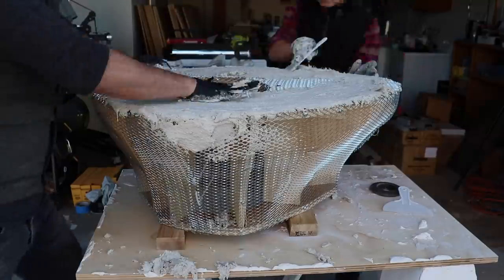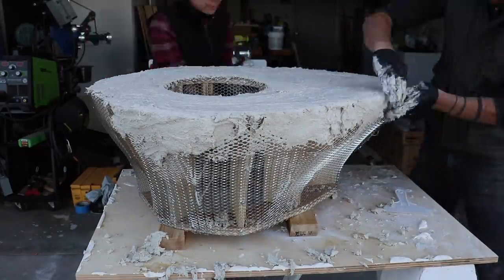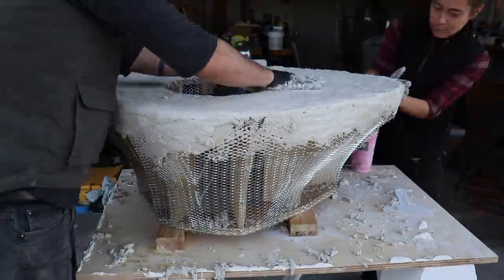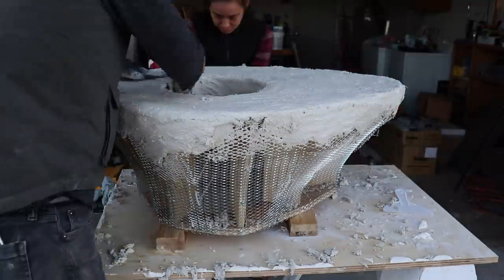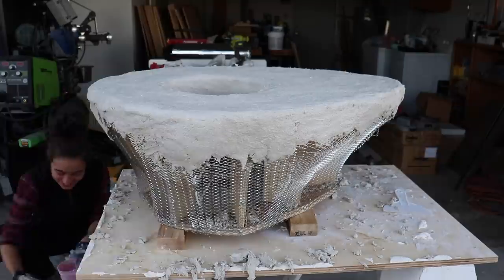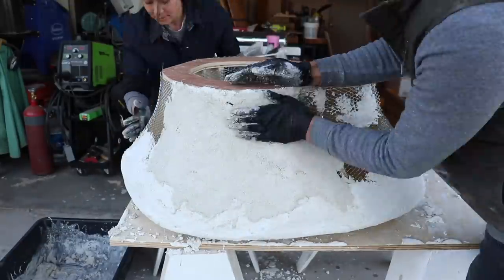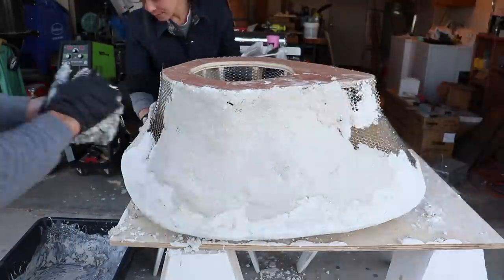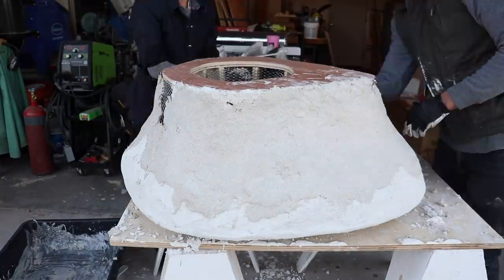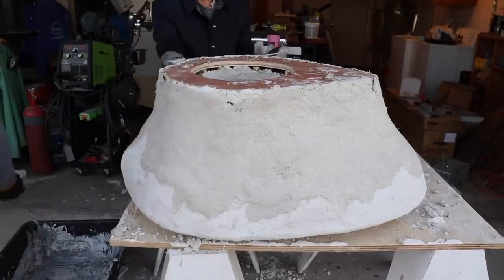We mixed up about a bag and a quarter, and then applied it with gloved hands. Now because the design has an overhang, it was a little bit difficult to get it to stick to the overhanging parts, but it was really easy to apply on the top. So we just focused on the top and the first few inches down from the top, and then let that cure overnight so that we could flip the whole thing and then work on the lower section. It's so much easier when you have gravity working with you. For this first layer, we're going about three eighths to half an inch thick with the plaster, and we're not worrying about smoothing it out because we know we're going to add additional layers later. We're really just trying to cover up all the mesh and provide a nice solid structural base.